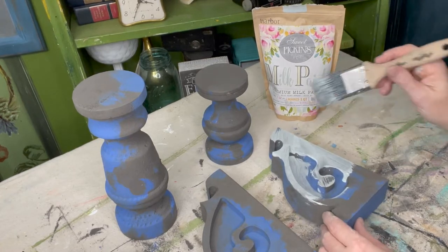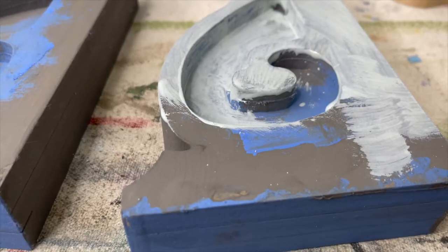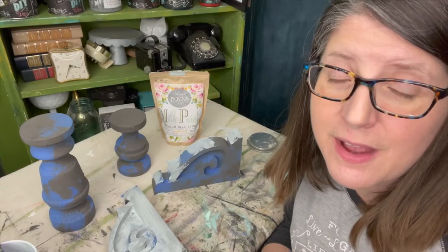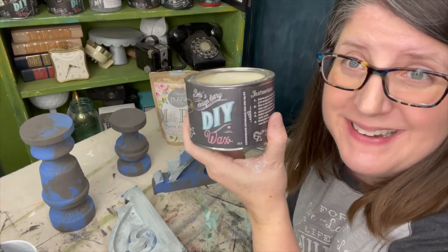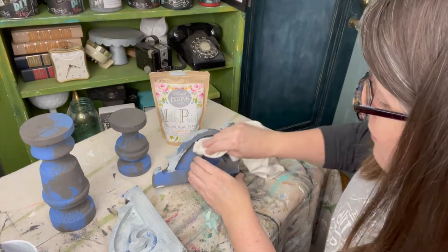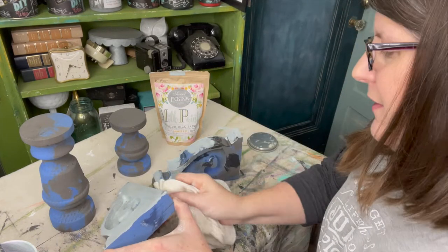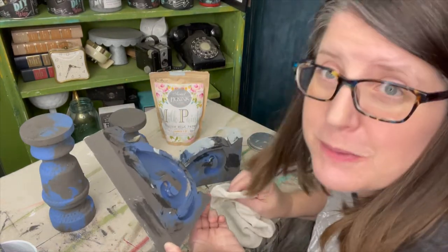Since I'm going to be wiping back a lot of the milk paint, I'm not looking for total coverage, but I want to get a nice layer on. I want these pieces to look old and chippy like old salvage. So here's a little tip: I'm going to use some of my DIY clear wax before I apply all of my milk paint. I'm just going to plop down randomly some wax — don't think too much about it. This will give you some areas that will chip and crackle and do some really cool things.